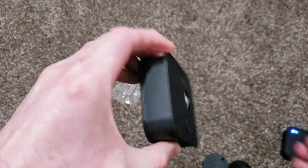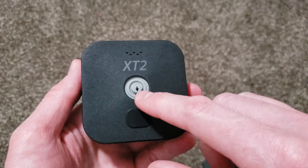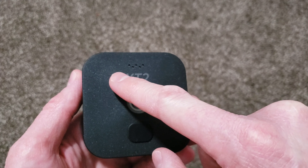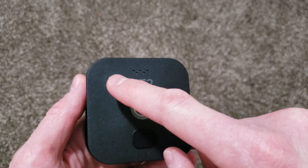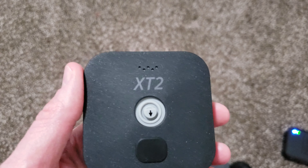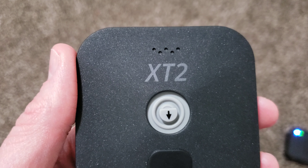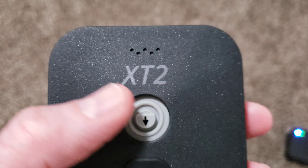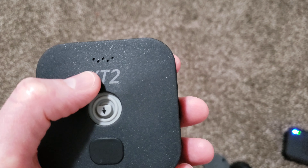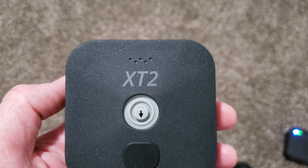One thing to note: when you are taking off the back — pushing down and pulling this off — you put your batteries in here, and then there's a white box in the middle with serial numbers and various things and a little QR code. While you have the back off is when you can sync this up in the app. You can either scan the QR code or write down or type in the nine-digit number manually.